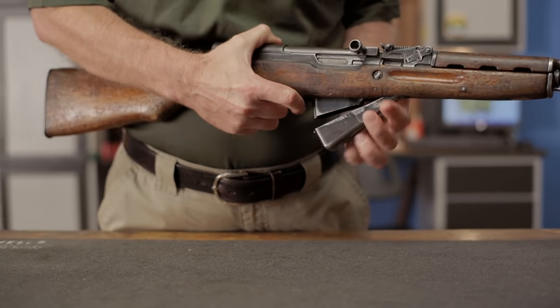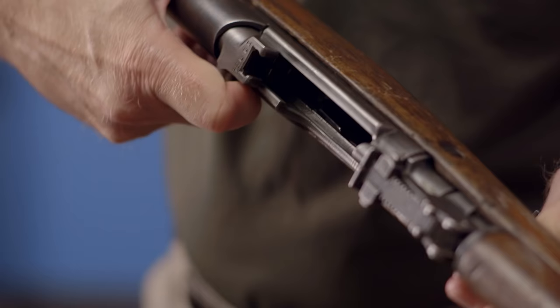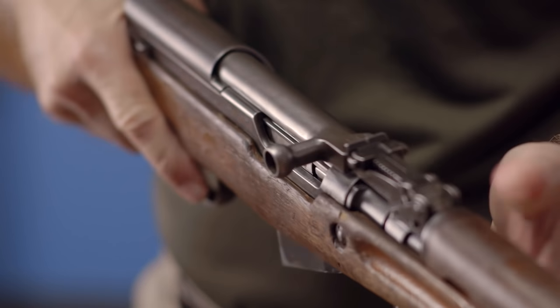As always, before performing any maintenance, begin by opening the magazine and inspecting the chamber, ensuring that the gun is unloaded.